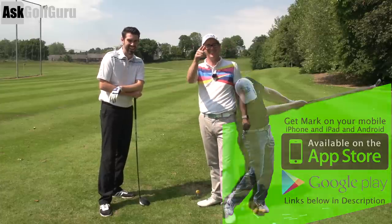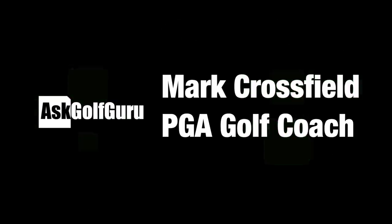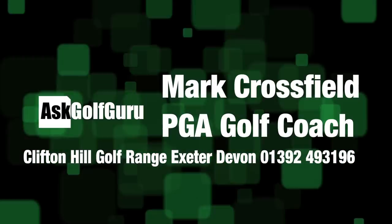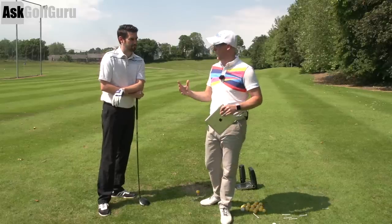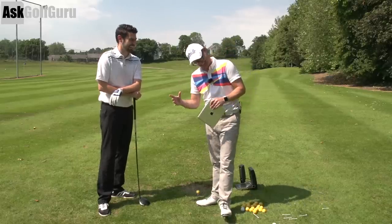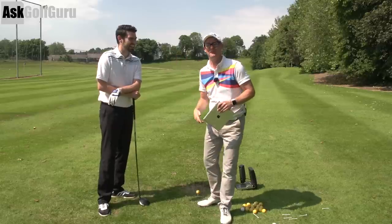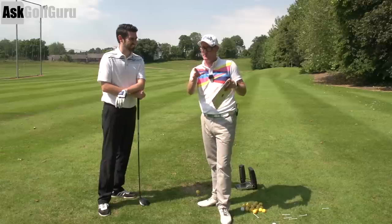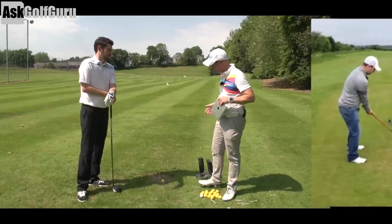Let's get stuck in. Another swing sent through the golf app — this is the app where people hit the button at the bottom and send their swings. This guy sent his swing. Let's have a look at it, Steve. What do we see? We see the club going back. What people would see is quite twisted.